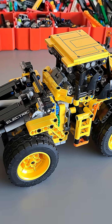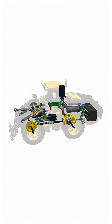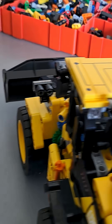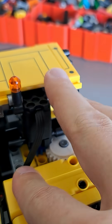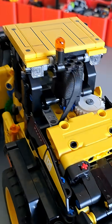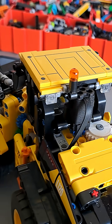The 4229 front end loader has been successfully motorized and I'm quickly going to demonstrate the functions. First we have the driving, which is actuated by a Power Functions M motor. For steering I'm using a micro motor that has been put in the spot of the original steering knob, and as you can see it can easily articulate the model.